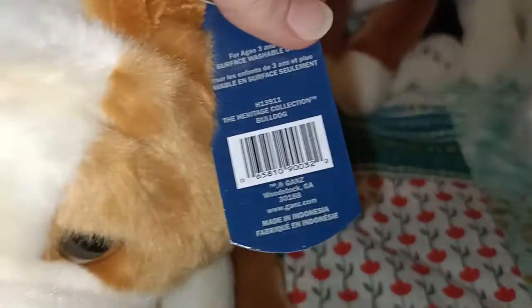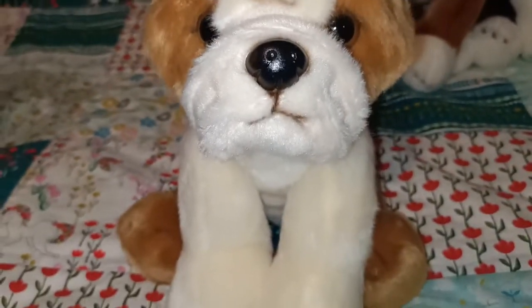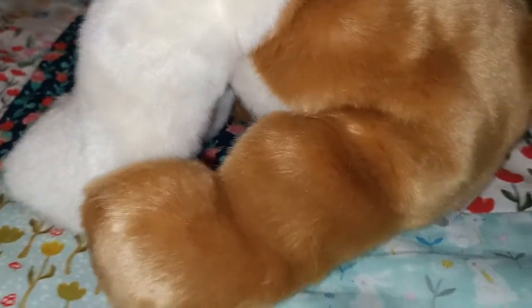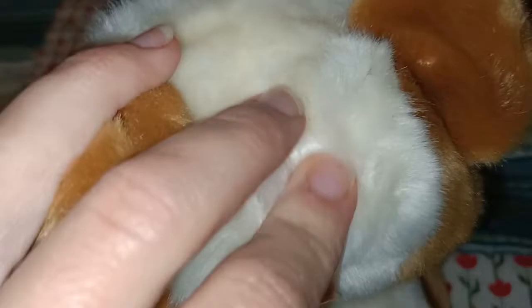Next up, this is a Bulldog. It's got the lovely face creases and it's got such a happy face on this one - it's very cheeky. It's got that lovely brown and white coloring and the detailing they've gone to, with how they've stitched it together with that chunky chunkiness you find on a Bulldog, which is really sweet. It's sort of like folded over fabric to give it that chunky look. So there's your Bulldog.